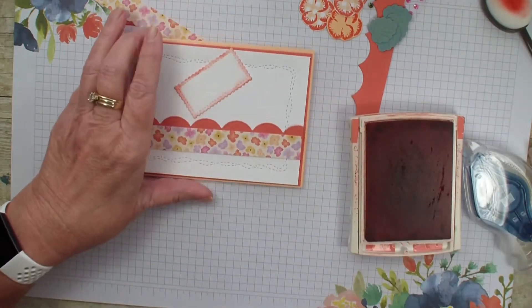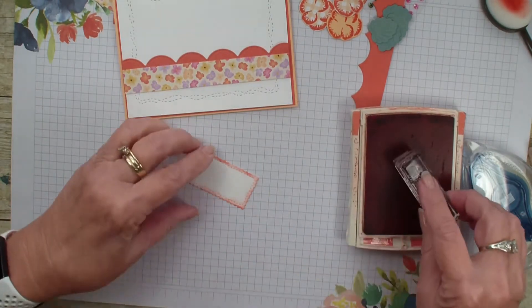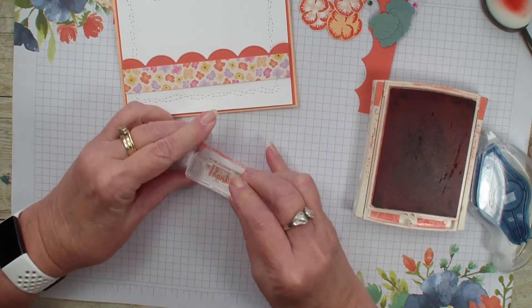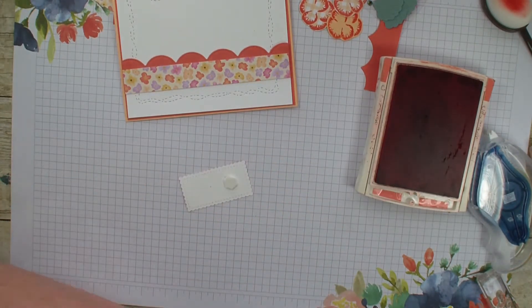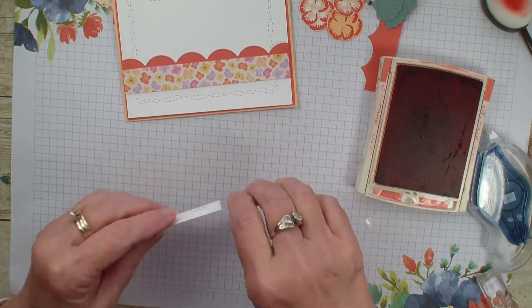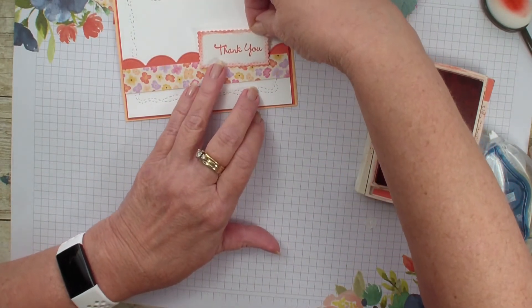Next, what we're going to do is find the thank you stamp. This is from the Pansy stamp set. Going to add some dimensionals and put that right about there.